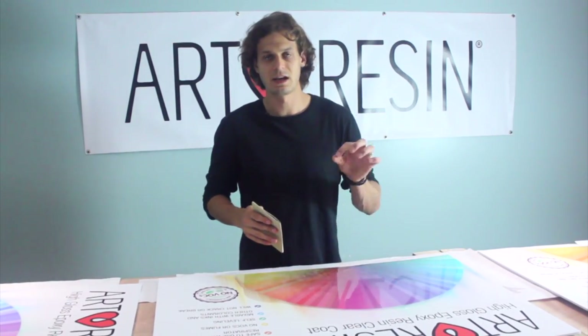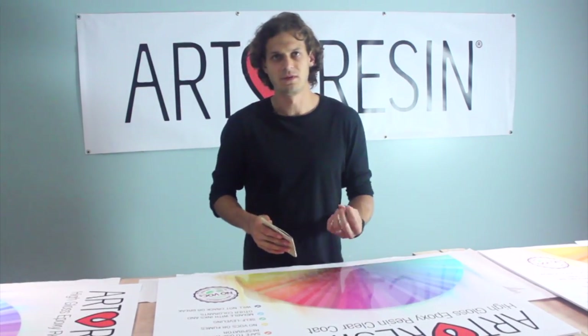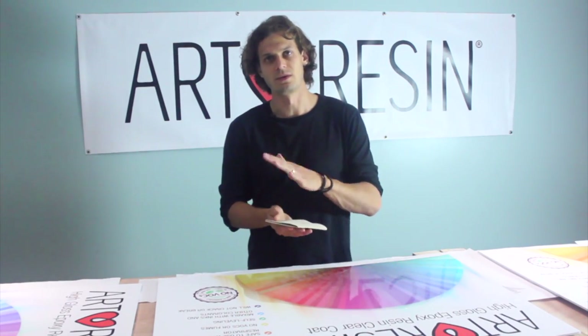This sanding just gives the next coat of resin a bit of tooth — a bit of something to grab on to — so that over time the two layers won't separate.